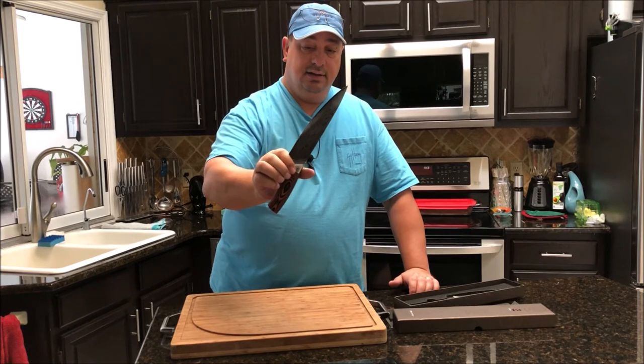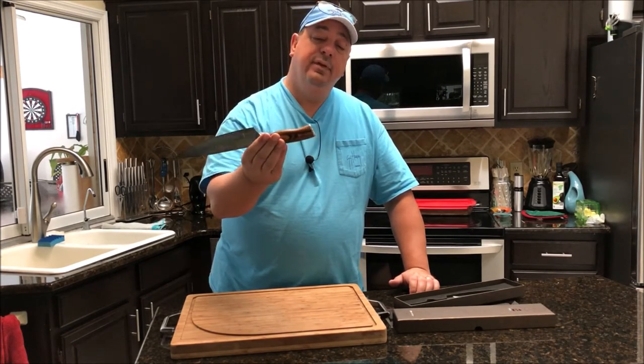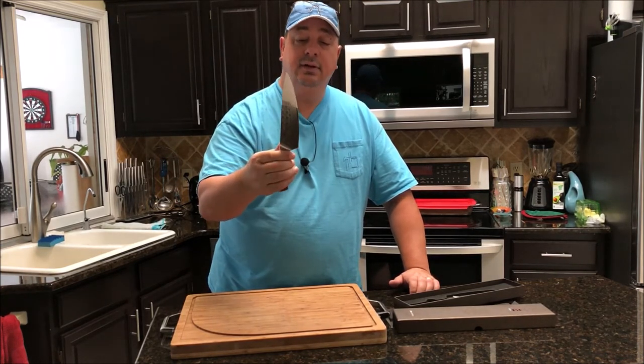It's one single piece going all the way through the wood with the same thick handle that I like in this line of knives. It's very nice and has the stamp on the end like all of them do.